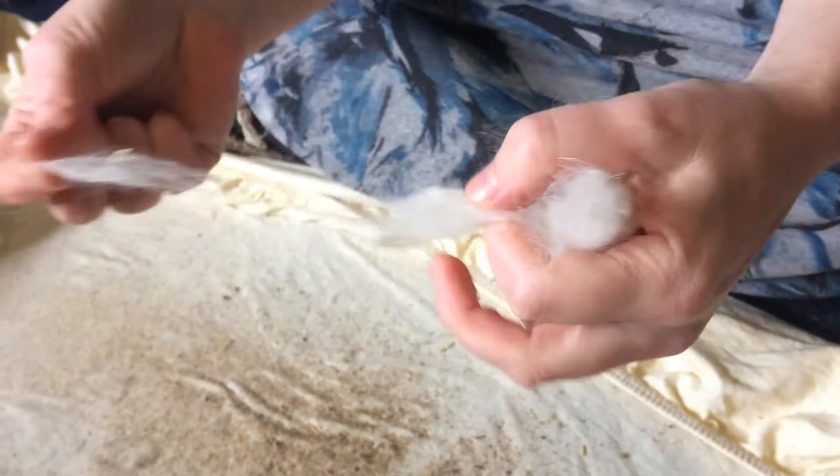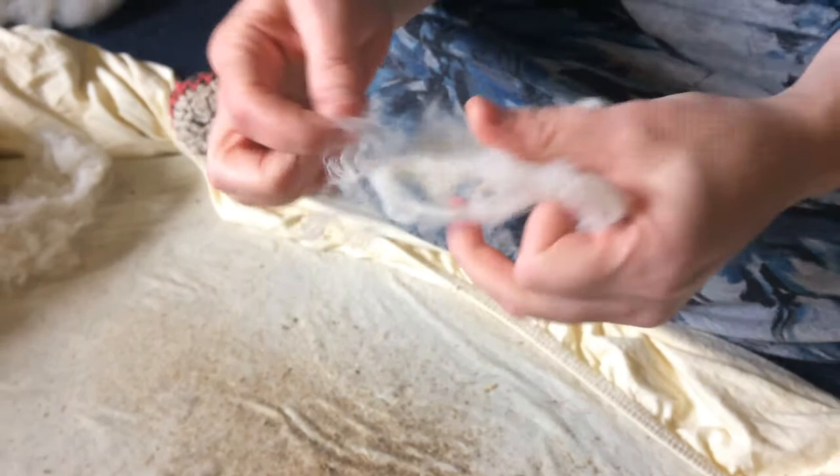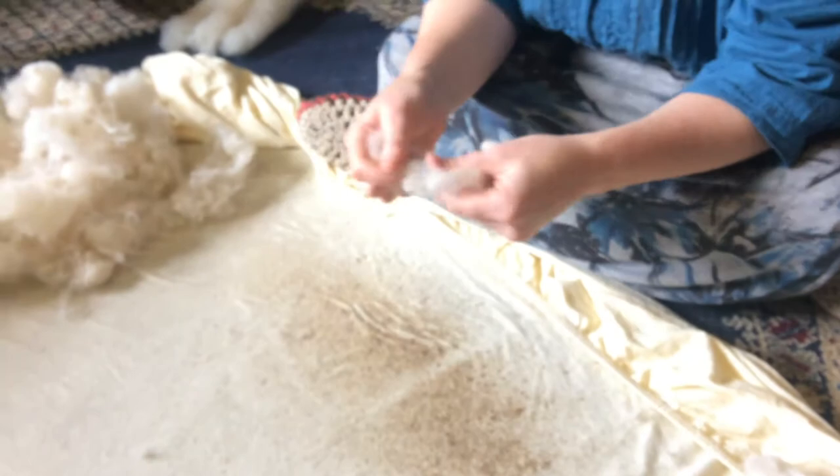It makes the carding and spinning later much more fun. I use this time to listen to books or talk to friends to help pass the time. Next, I'm ready to card.